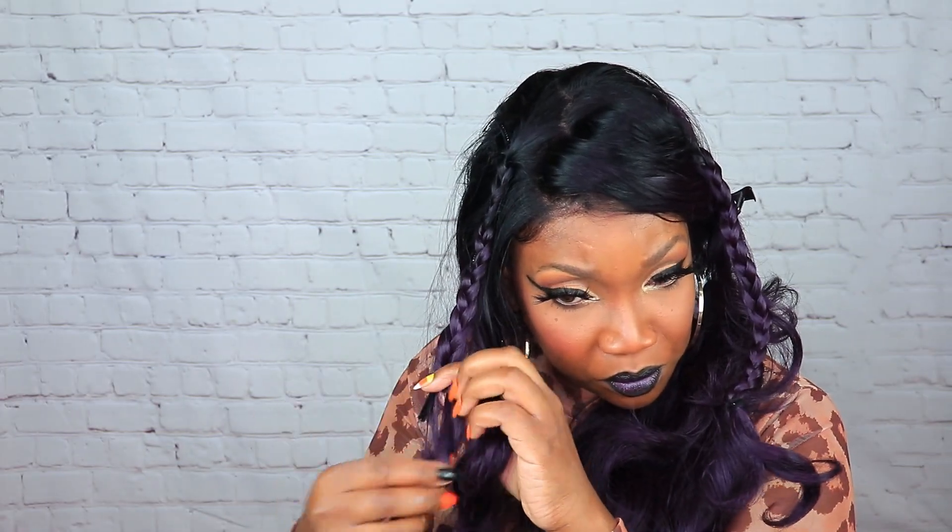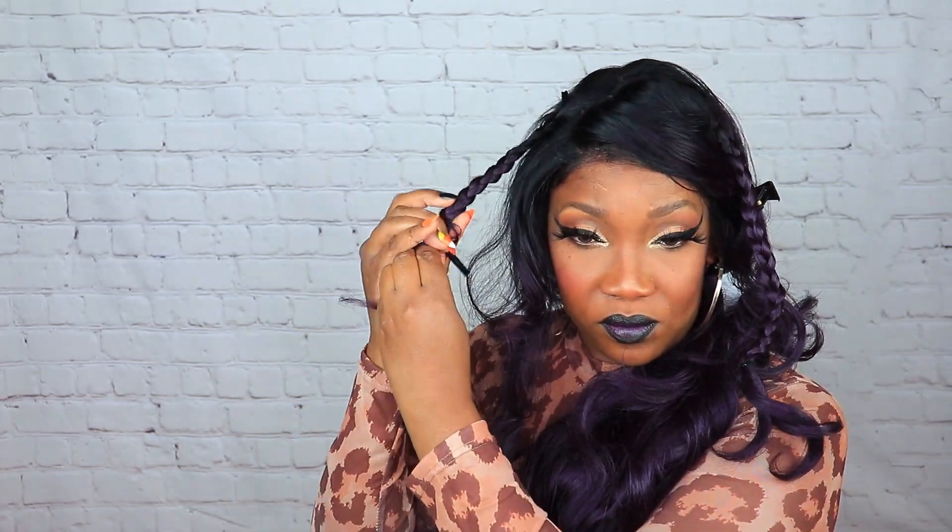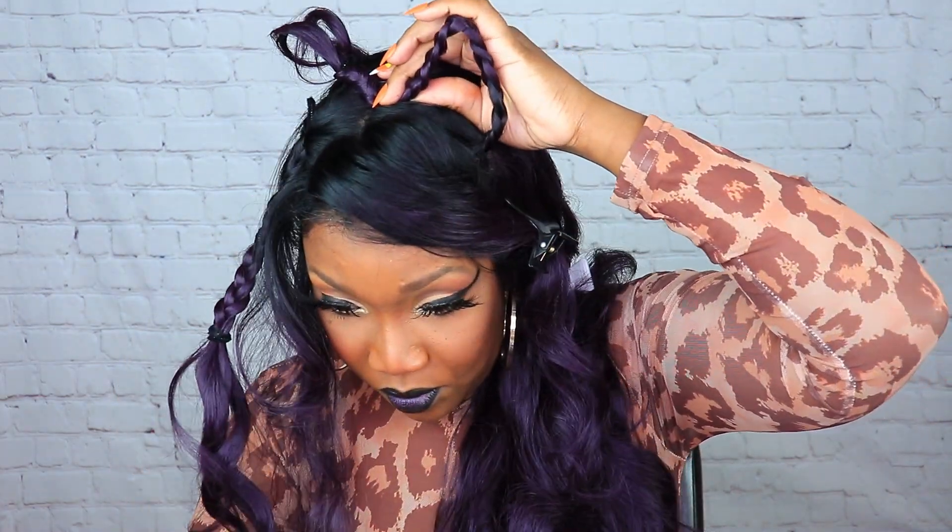Then just do the same exact thing on the other side. It doesn't have to be perfect. Now you pretty much just want to create the shape of the ears that you want. You get some bobby pins and just pretty much create that shape — that's all I'm doing here is playing with those ears, creating that shape and getting the look that you desire. The wig pretty much styled itself — it had all these beautiful curls in it, so I didn't have to do too much. It had nice layers.